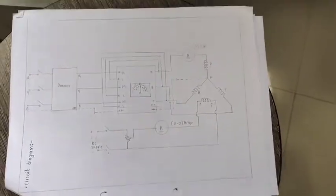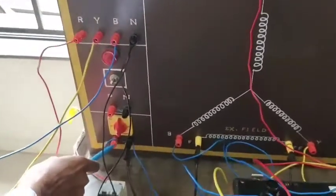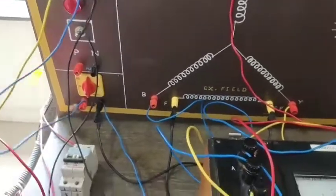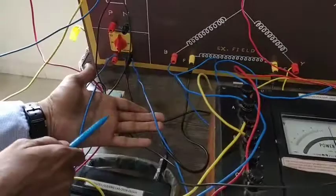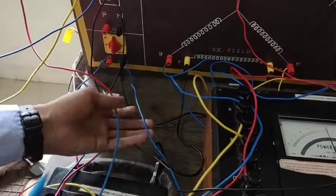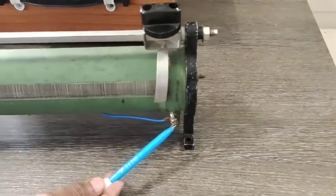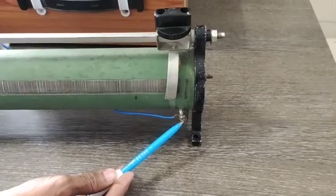Let us see on the actual machine. This is the source available — plus and minus terminals. You can see these two wires; the blue color wires are connected to the fixed terminals of the rheostat. This is the plus and this one is the minus. These are the two fixed terminals connected across plus and minus.